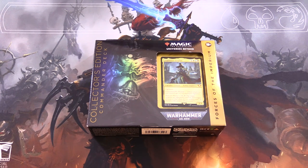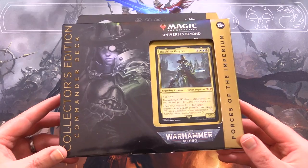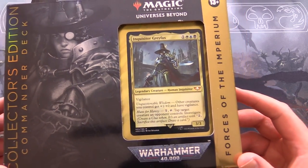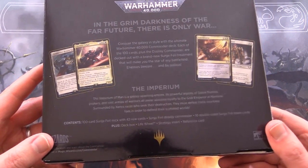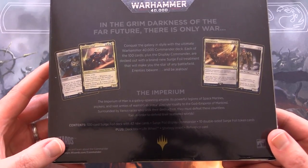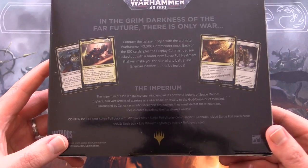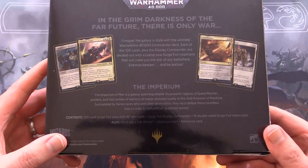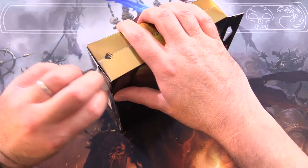Today on MTG Unpack we're taking a look at the last of the Warhammer 40K commander decks - this is Forces of the Imperium. This is the collector's edition; the commander here is Inquisitor Grayfax. You get the hundred-card surge foil deck with 42 new cards, the surge foil display commander, 10 double-sided surge foil token cards, deck box, life wheel, strategy insert, and reference card.